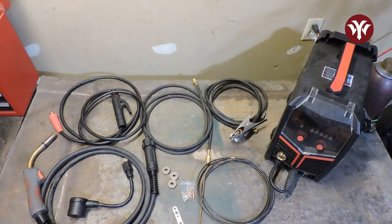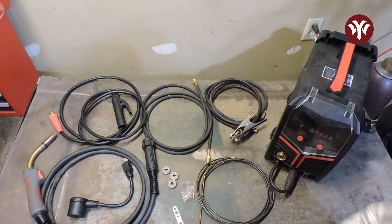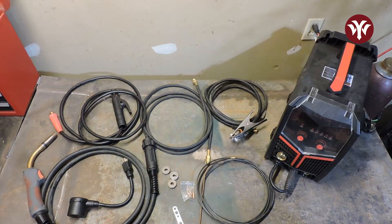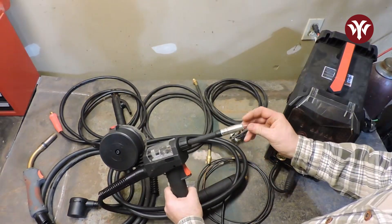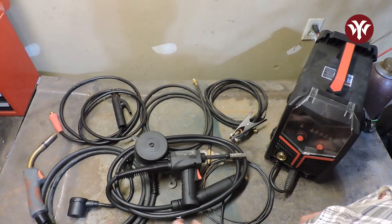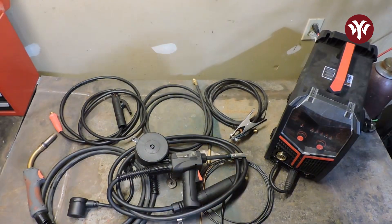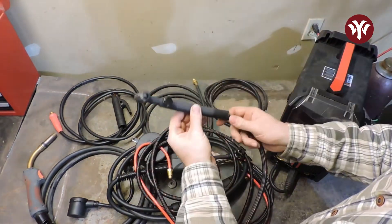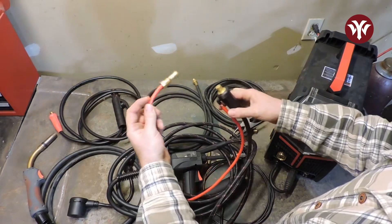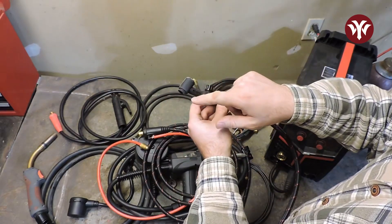There are a few things that you will need to get that are not included. You would have to get a regulator purchased separately, and obviously your own gas bottle as well. Because this machine is a pulse welder and it's really good at aluminum welding, I would highly recommend getting the spool gun for aluminum wire — this makes welding with aluminum really smooth and easy and functions really well paired with the YWM211P and the pulse settings. The other thing you can get, since this is a multi-process machine, is the TIG torch sold separately on YesWelder's website. It is a Style 17 TIG torch with a manual gas valve, and it comes with a couple of gas lenses and nozzles as well.